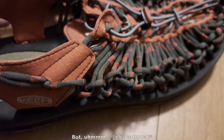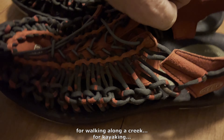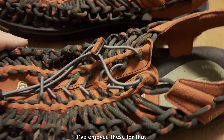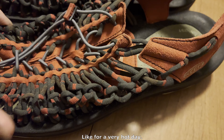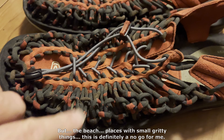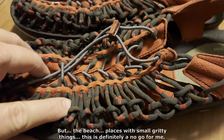Sand still seems to stay trapped in there — I think you can see some sand in there from the last time we went to the beach. But for walking along a creek or kayaking, I have enjoyed these. Or just as a lightweight summer shoe when I'm out and about and don't want to put on tennis shoes on a very hot day. But the beach and places with small gritty things — this is definitely a no-go for me.